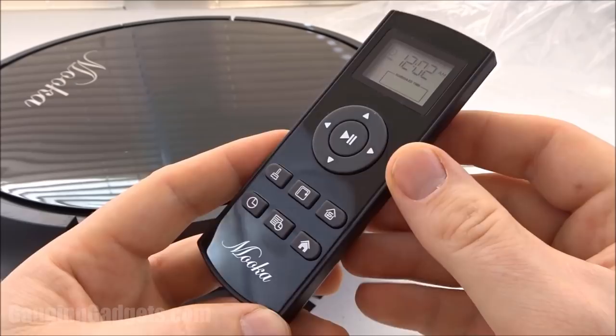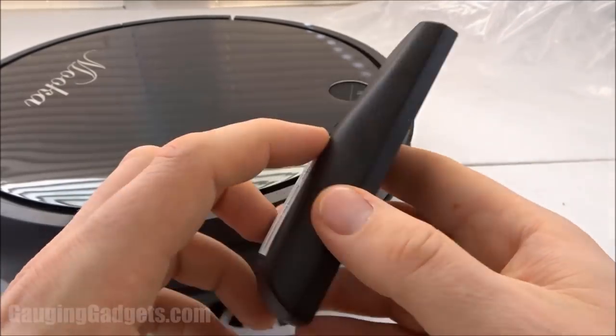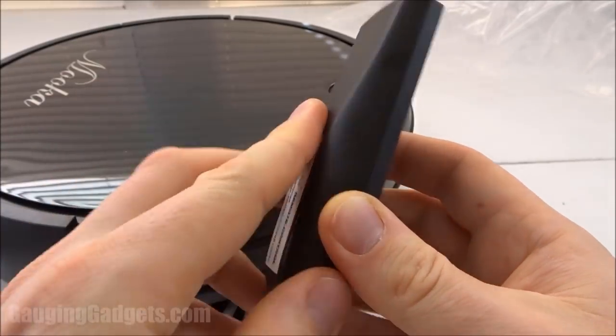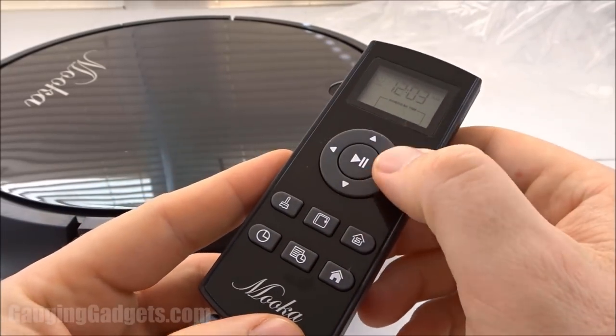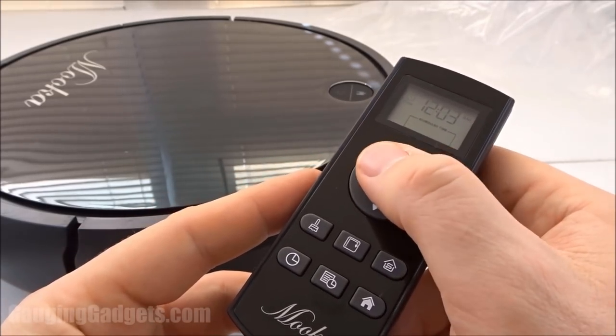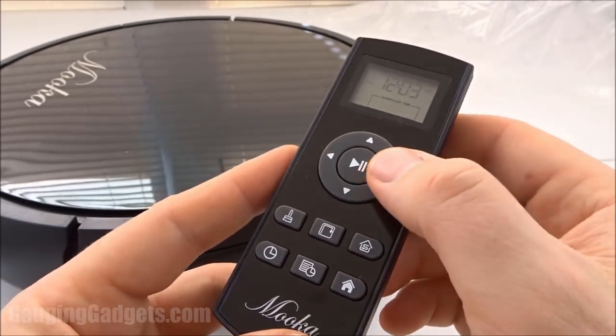Now we'll take a closer look at the remote. On the top it's kind of shiny, so this will look good sitting around your house. It does take two double A batteries and they're not included, so just something to note before you get this. The buttons on the front are the control buttons — you can control forward, backwards, left, right. You can control the direction of the vacuum if you wanted to drive it around for some reason.